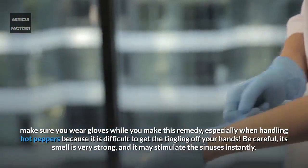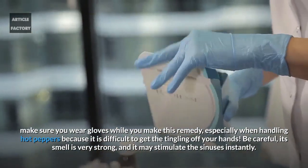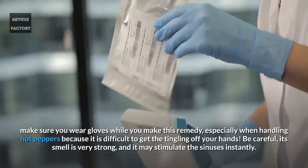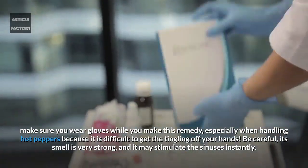Make sure you wear gloves while you make this remedy, especially when handling hot peppers, because it is difficult to get the tingling off your hands. Be careful — its smell is very strong and it may stimulate the sinuses instantly.